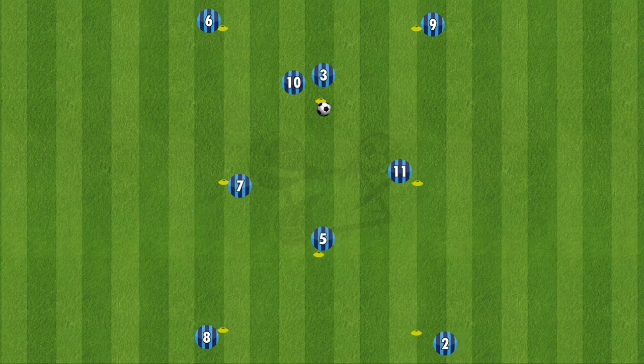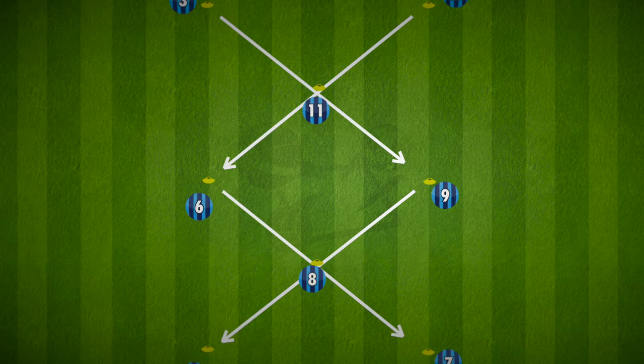There are other variations to this drill that you can use, but this is a good starting point with your team to get them used to the rotation and the way you've passed from each cone. So there's that double X passing drill to help your team work on passing combinations and off-ball runs, but also to play the way you face. Have fun, and good luck!